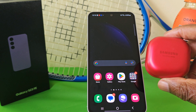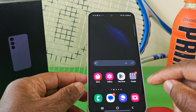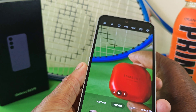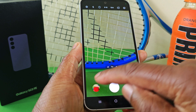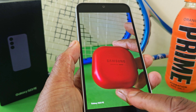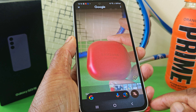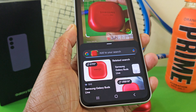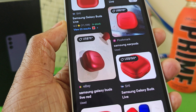For my next test, I'm going to take a photo of these wireless earbuds and see how the AI feature fares. Let's go into the camera app, move this to one side, and take a photo. Then let's go into the gallery, press down on the home button, and now I can do a circling — I can just tap. Look at that — incredible. Again, fast and accurate.